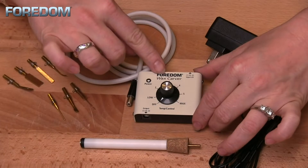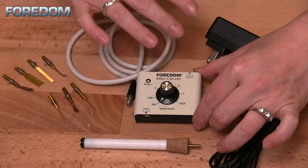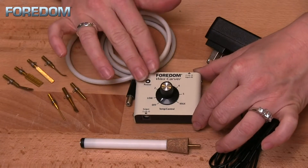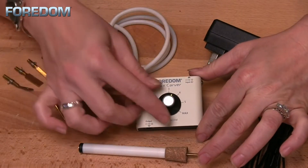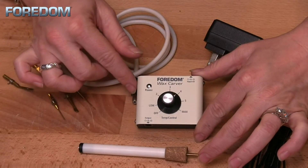It has a precision heat control dial right here, and you are able to set and maintain temperatures anywhere from 95 degrees Fahrenheit (35 Celsius) to 560 degrees Fahrenheit (294 Celsius). You can keep it low for delicate work, or turn it up for fast removal or carving harder waxes.